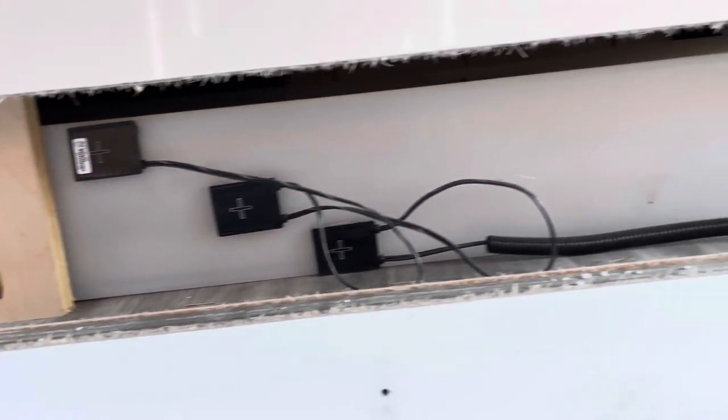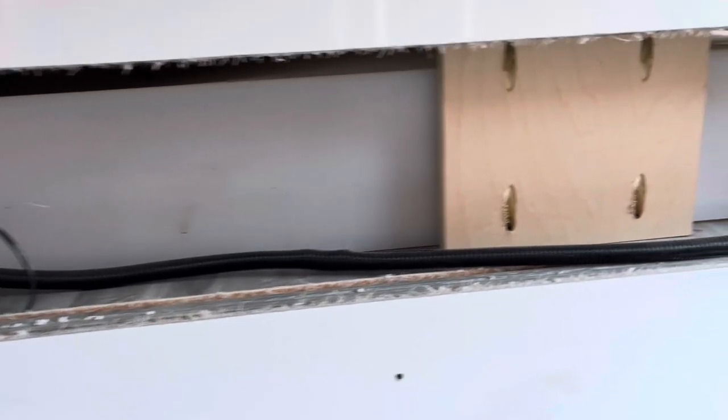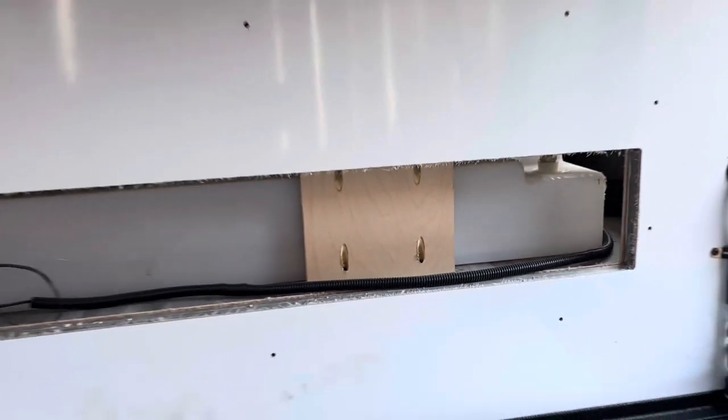The problem was I wasn't getting the full capacity of my freshwater tank. What I found was it was this vent on the far side of the tank, opposite the fill line, and it wasn't allowing me to get full capacity.